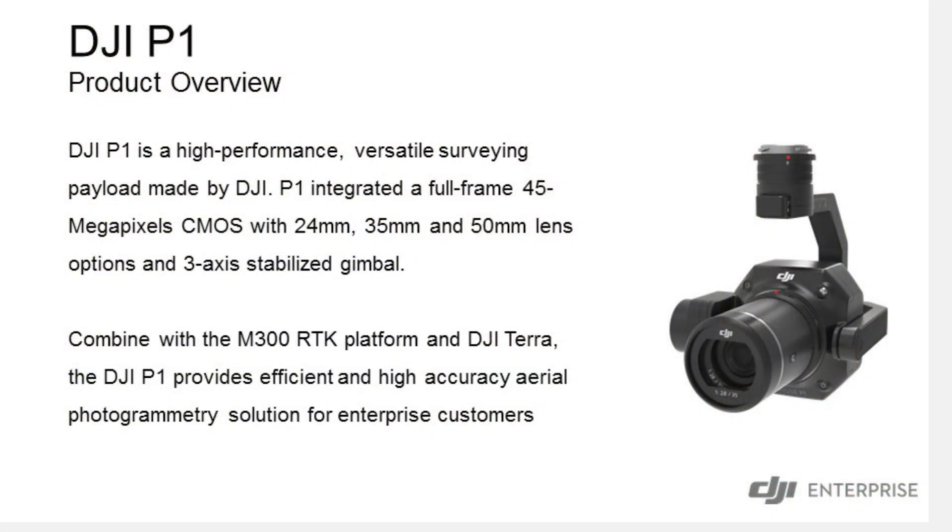So the DJI Zenmuse P1 and L1 were soft released today. We're going to start taking orders for them later this year, and then the beginning of 2021 is when they should ship. We'll start with the P1.